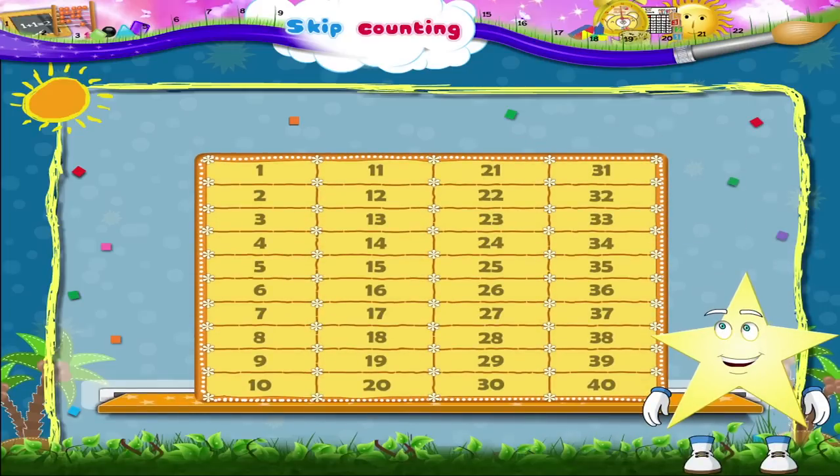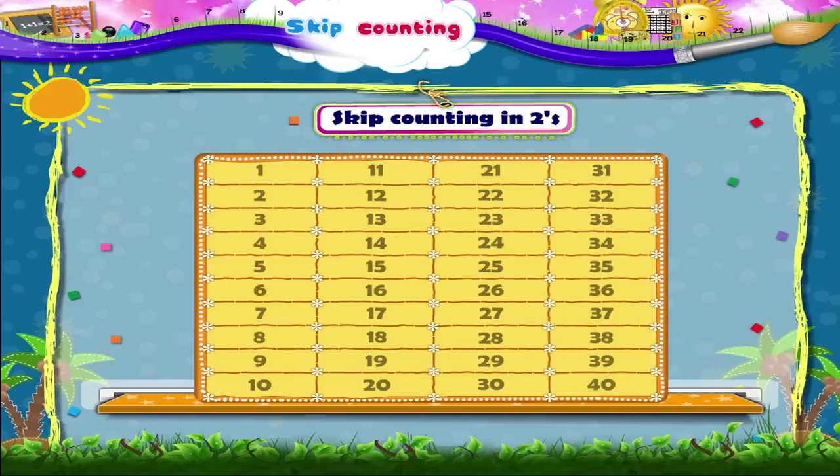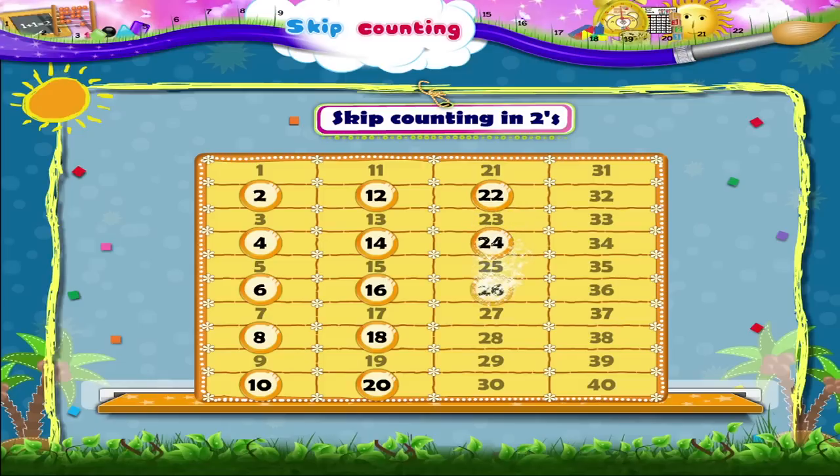Look at this board, Starry. Let's practice what we have just learned — skip counting in twos. Let's begin: 2, 4, 6, 8, 10, 12, 14, 16, 18, 20, 22, 24, 26, 28, 30, 32, 34, 36, 38, 40.